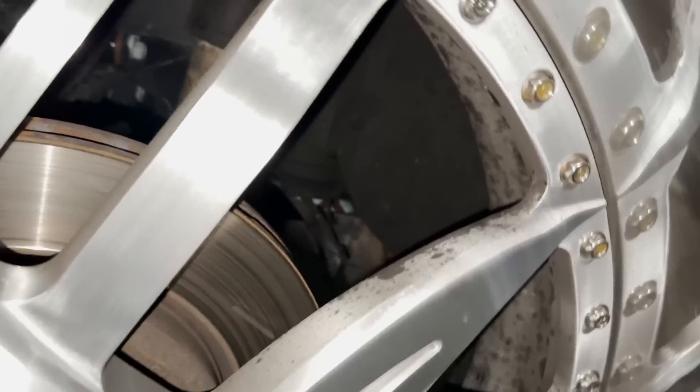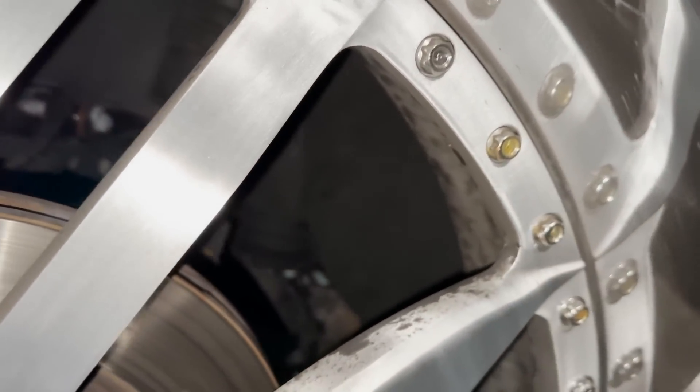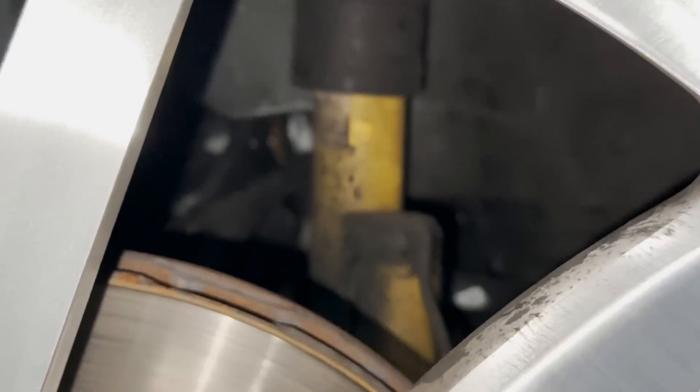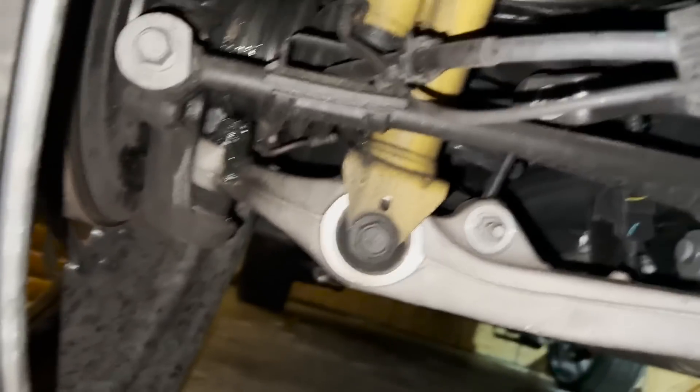Welcome back to the channel. Yesterday after I left the car wash and got home, I noticed there's axle grease on the inside of the drum on this wheel, and it's all over that shock over there. Then I peeked under it and noticed that the whole axle shaft boot is ripped apart.